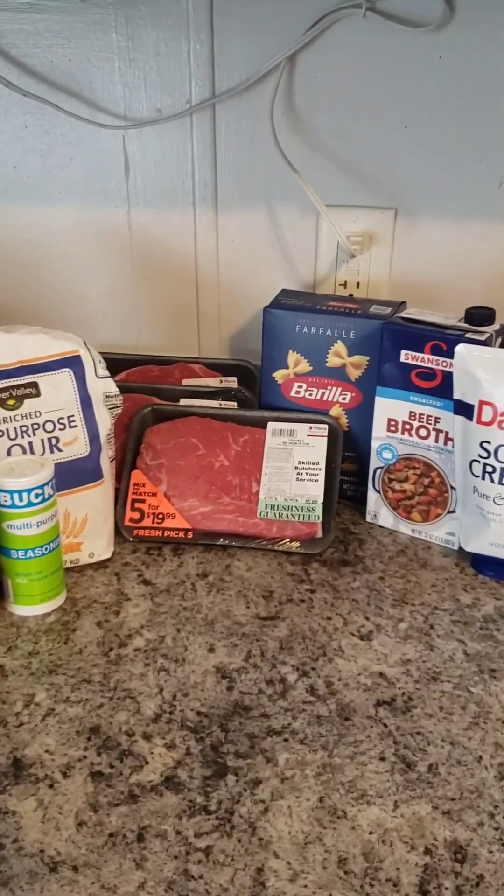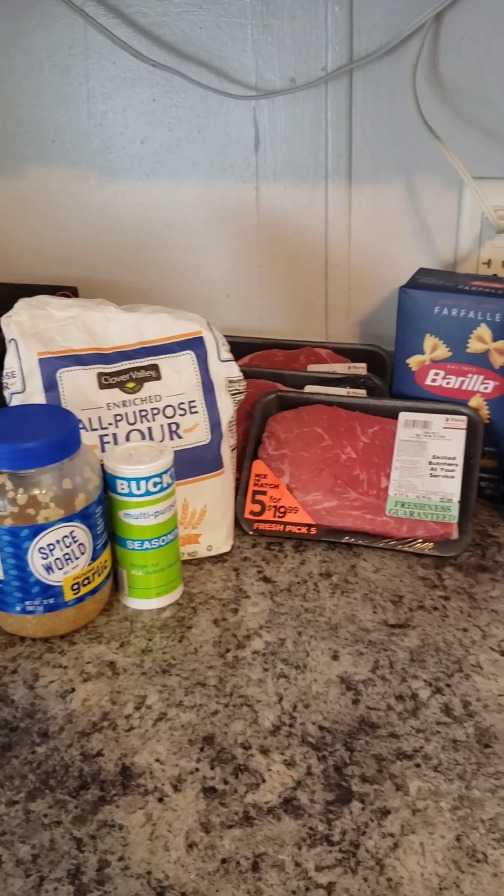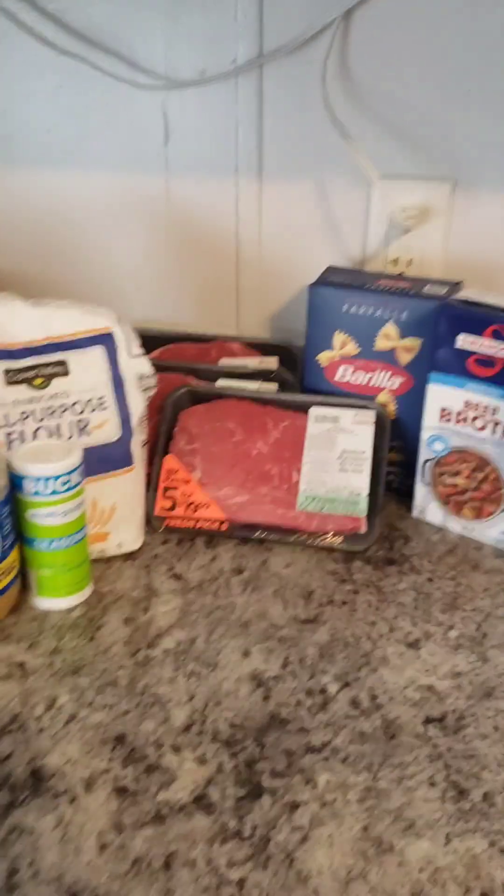Hey guys, welcome back. Today I'm going to make some homemade beef stroganoff. This is just some of the ingredients that we have. Alright, let's get into it.